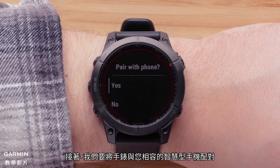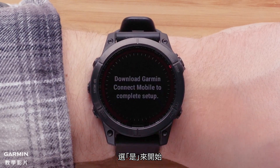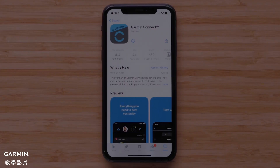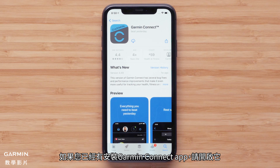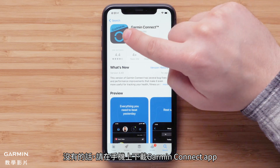Next, we'll pair your compatible smartphone with your watch. Select yes to begin. If you already have the Garmin Connect app installed, go ahead and open it. Otherwise, you will now need to download the Garmin Connect app on your smartphone.